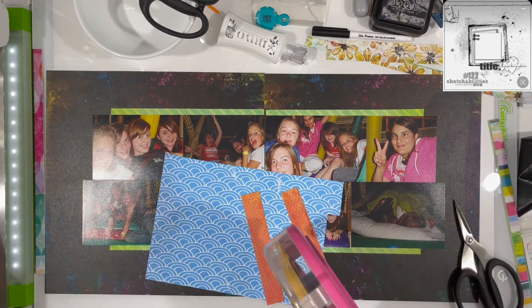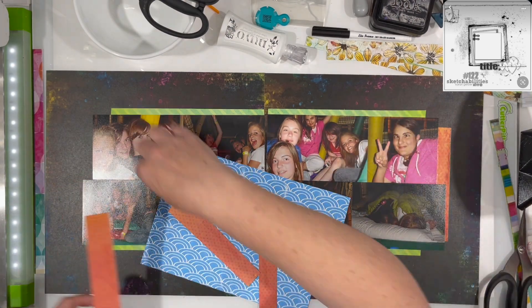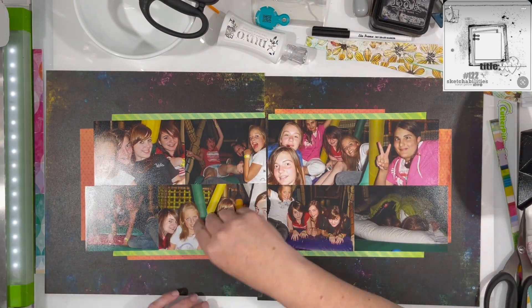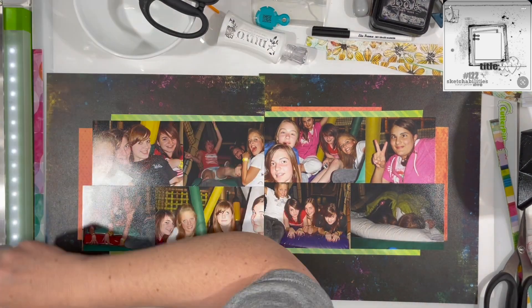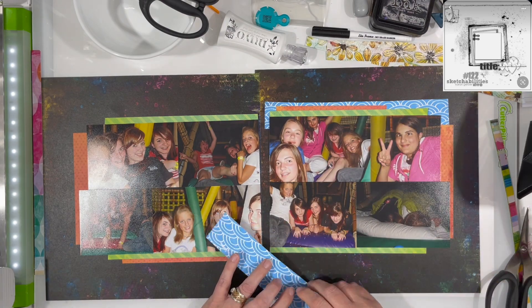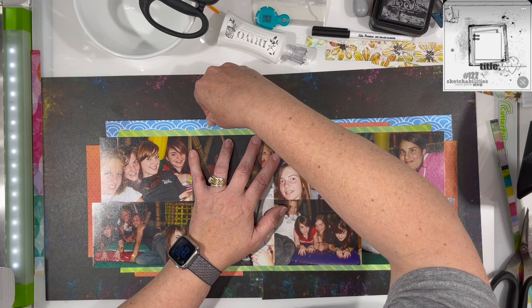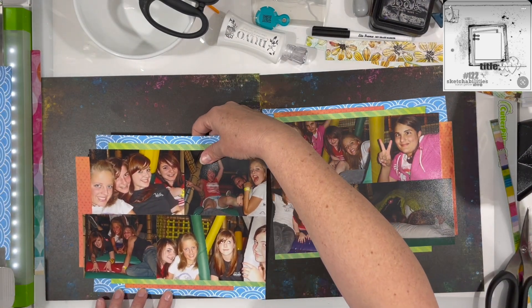These are really old photos from 2007, 2008. It was our Girl Scout troop — we signed up for an event called the mystery trip where you got clues to go to different locations throughout the day and do different activities. This was our final stop: it's actually one of those kid play spaces that have tubes, tunnels, ball pits, and all of that kind of stuff.